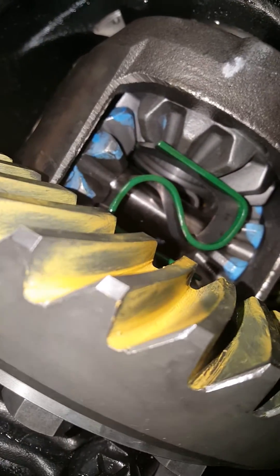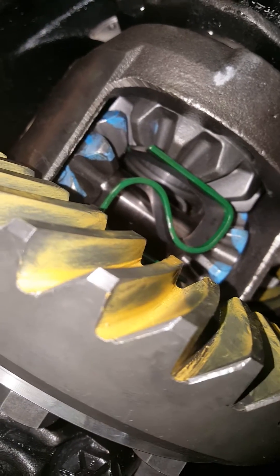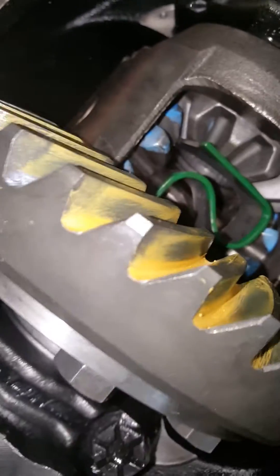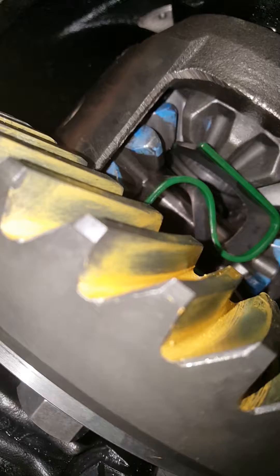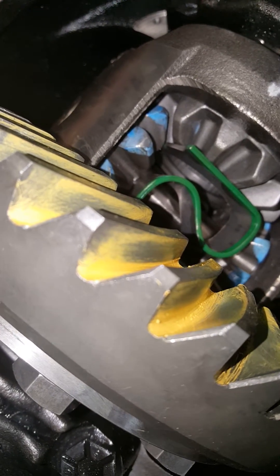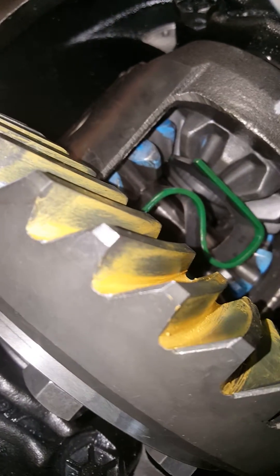The tooth pattern is actually not bad — it's right in the middle, not high, not low. It's right in the middle on the drive side, so it looks like these gears are set up. You just got to get the actual bearing on the pinion and close everything up.